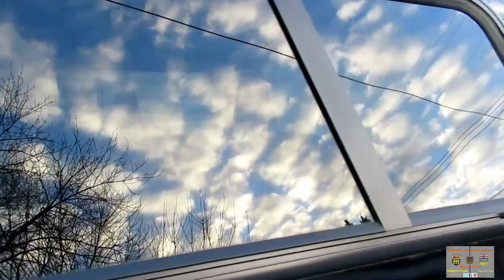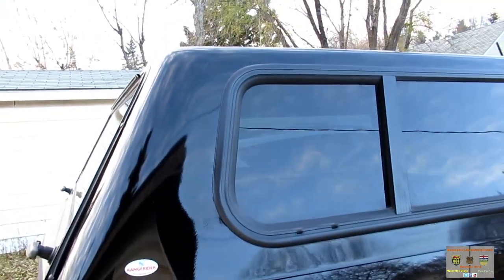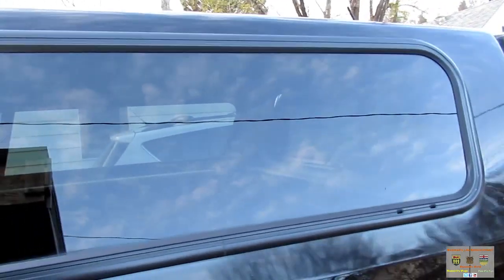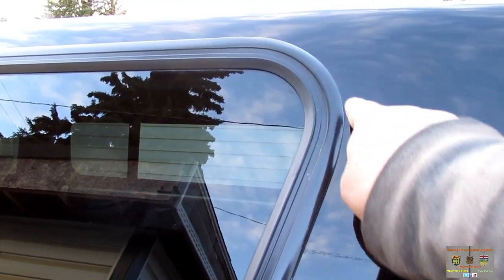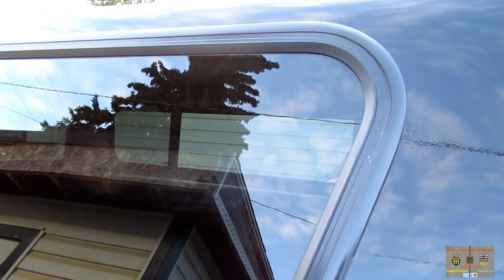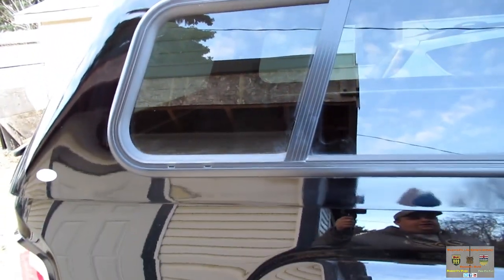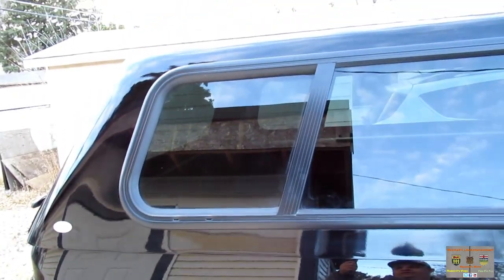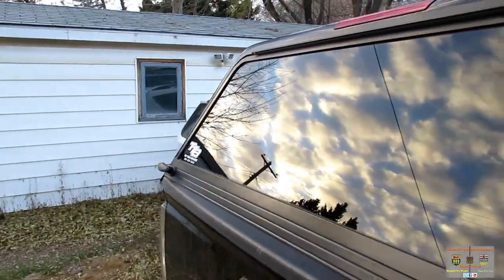It looks like they actually took the windows out of the topper to paint it this time. There are no chips, peels, or blemishes on this side of the topper at all, and no chips or peels on this side either. You remember how it was peeling really bad right in there, as well as a couple of bubbles — they sent it away and got that taken care of finally.